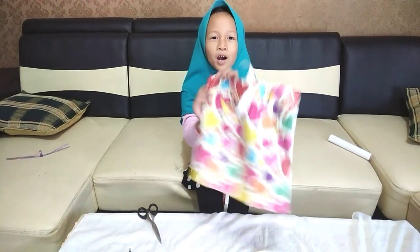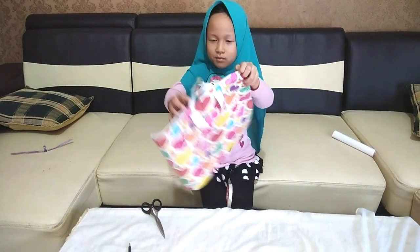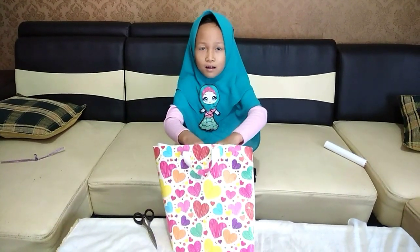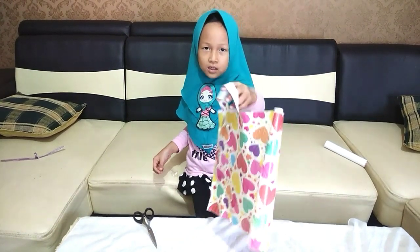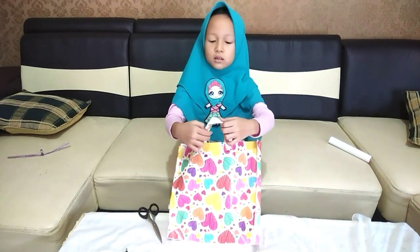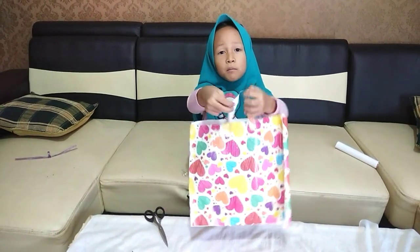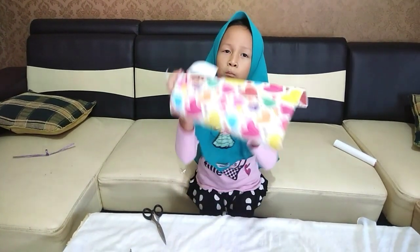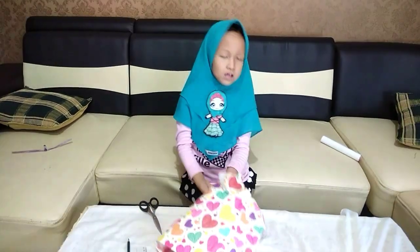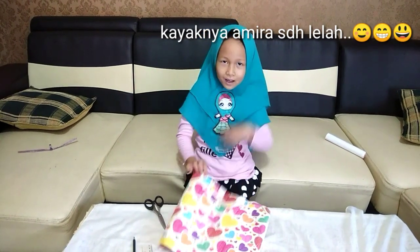Oh ya, maaf teman-teman tadi aku yang hilang. Nah jadi ini, malu gimana? Keren gak? Kalian bisa taruh apa-apa aja di sini. Yang penting bawa yang enteng-enteng, yang berat-berat nanti bawa robek. Eh, sampai sini dulu ya. Ya kembali ya. Bye bye, thank you.